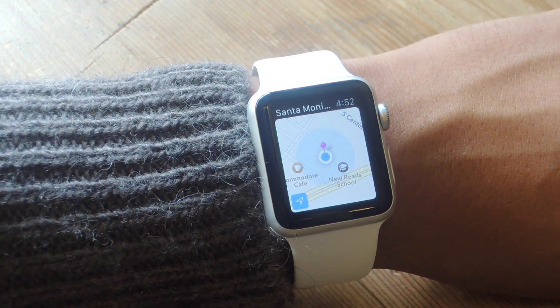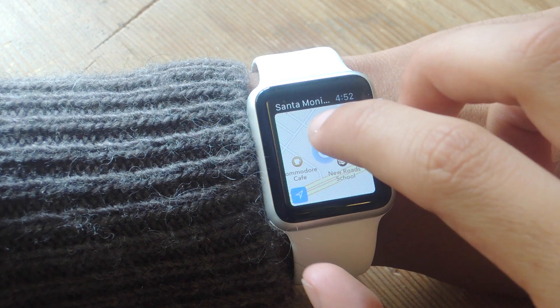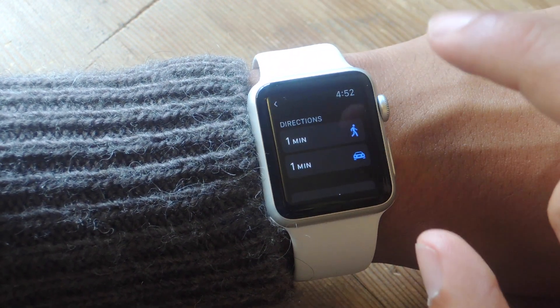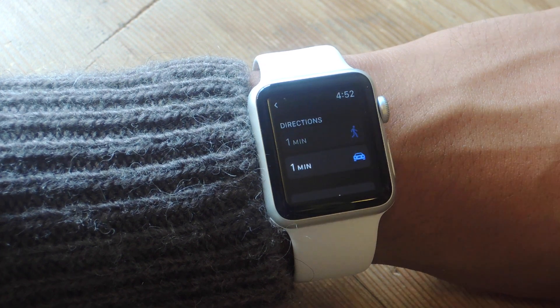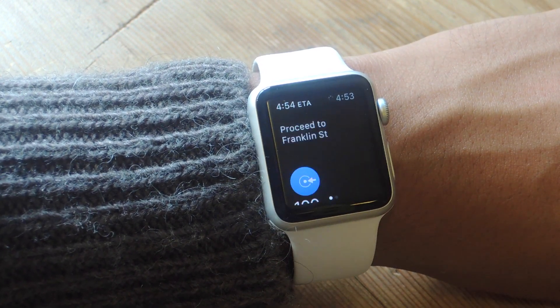From there you can go ahead and shop or do whatever you need to do. When you want to get back to the pin, just tap on it, scroll down, and you can choose either directions for walking or for driving. If you choose walking, hit Start and it'll guide you back to your pinned location.